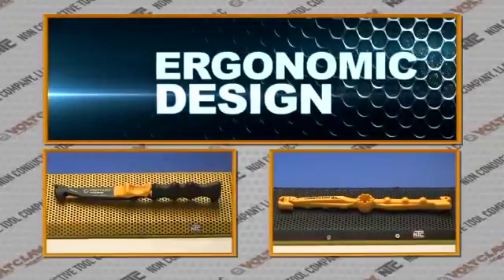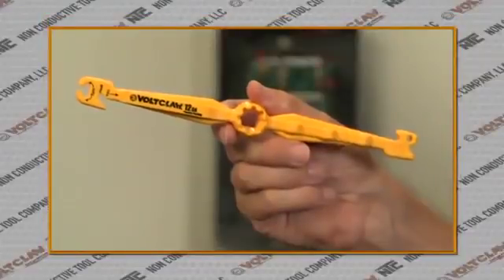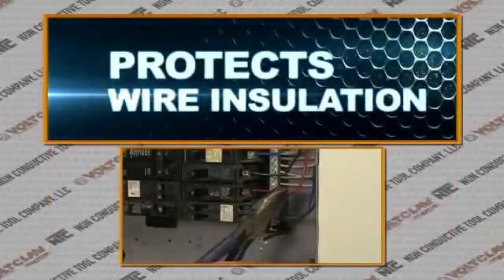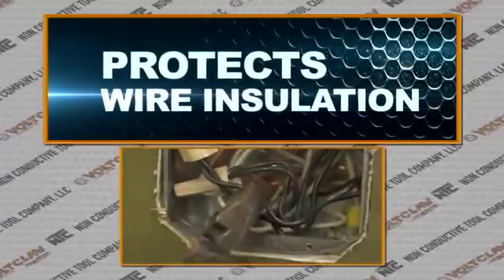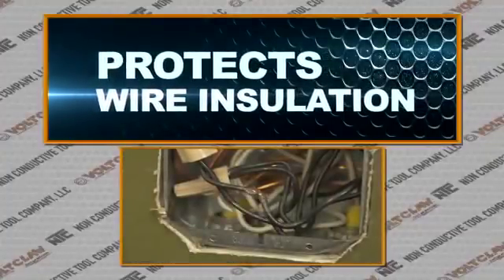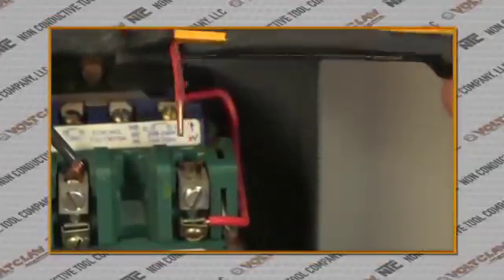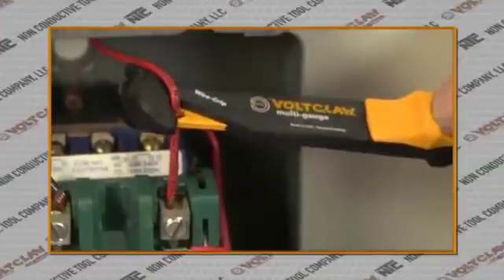With its lightweight, ergonomic design, the VoltClaw is revolutionary in its design and simplicity, whereas metal tools such as lineman pliers conduct electricity and often destroy the wire insulation. The VoltClaw handles wire much better than conventional metal tools, built for ease and convenience.